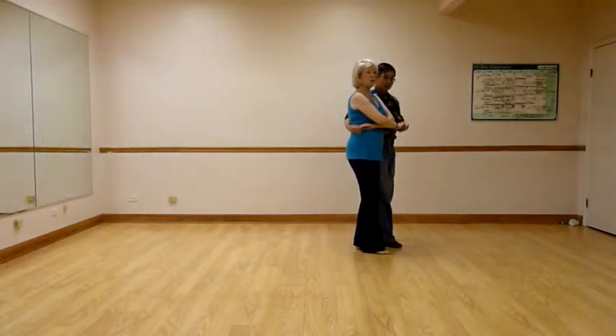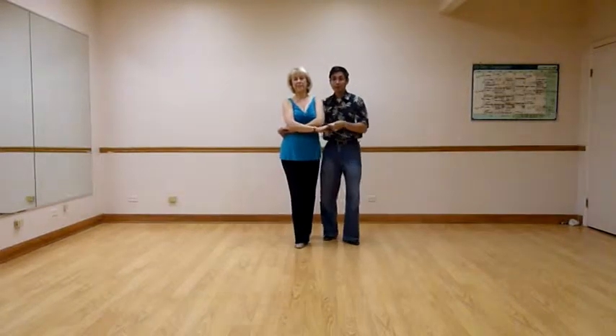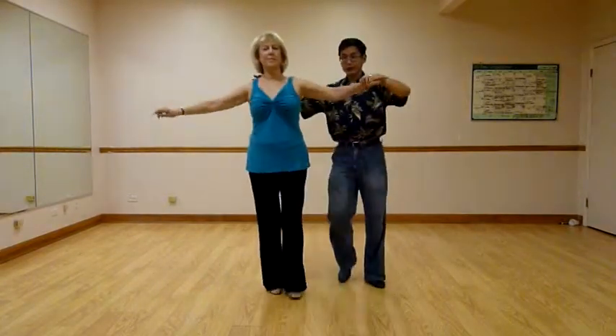So we're in a wrap position. Now we're going to change the orientation of this video towards you. We're going to be doing a couple of samba catches. Quick, quick, prep, prep — Julie's ahead. Quick, quick, catch. Quick, quick, catch.